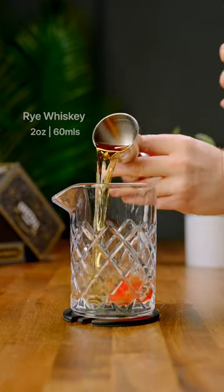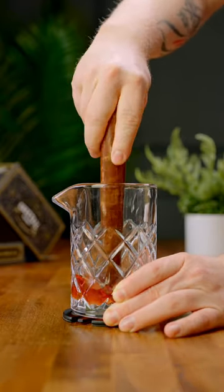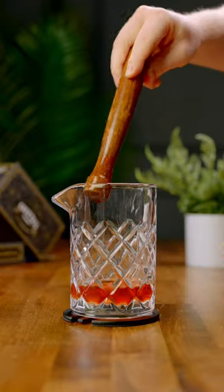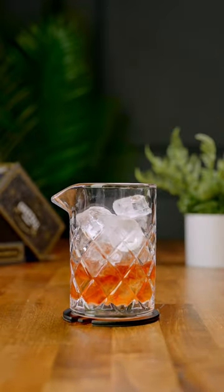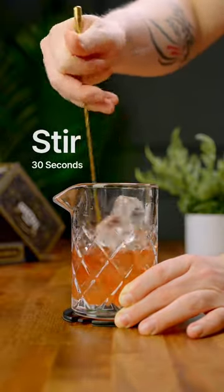This drink was originally made with cognac, so you can go ahead and try it with that, or even a 50-50 split. Use your muddle and break up that sugar cube to help it dissolve into the drink. Add some ice and give this drink a stir for around 30 seconds.